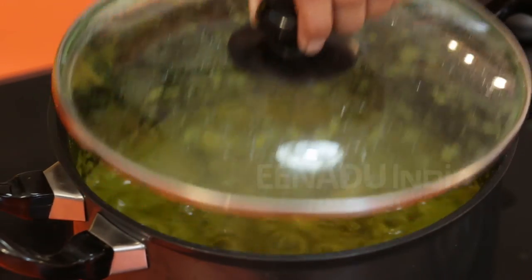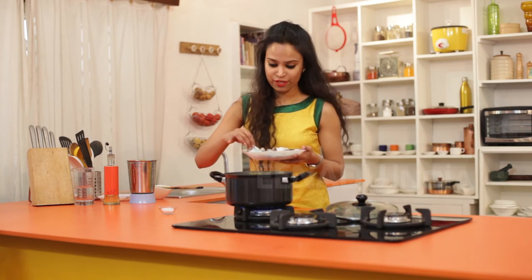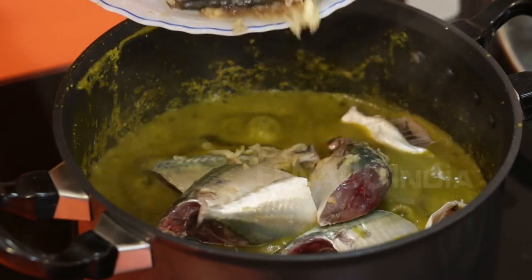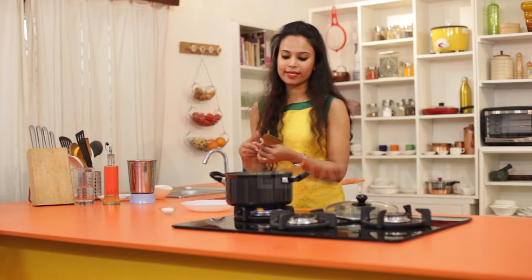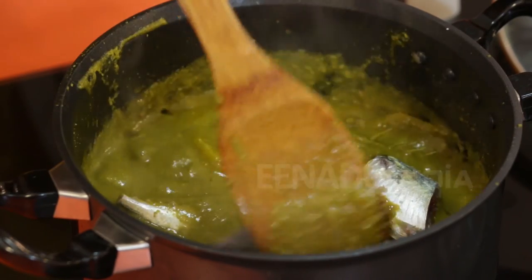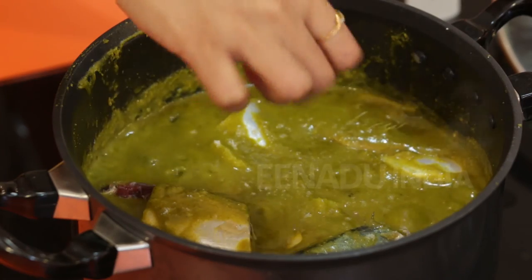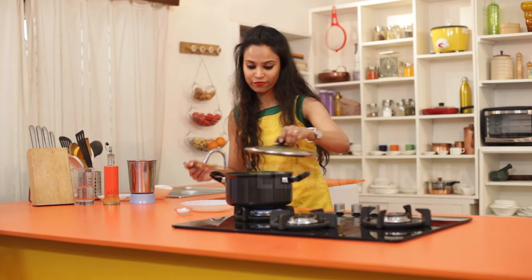Now my potatoes are half cooked. I am going to gently add the fish pieces to it, then give it a gentle stir. To this I am going to add some salt. I am going to cover this and let it cook for about 10-15 minutes till the fish is cooked.